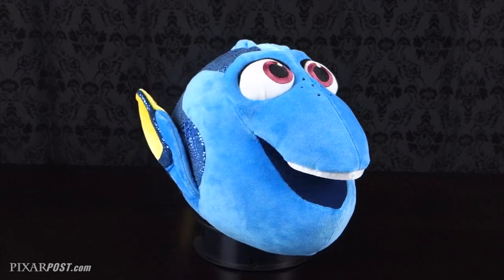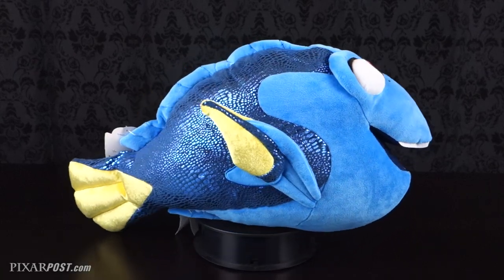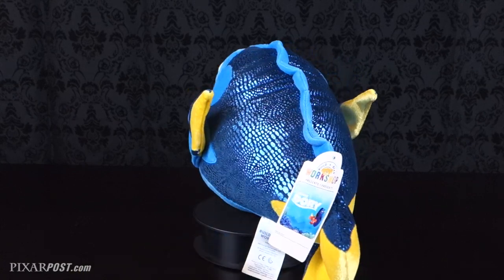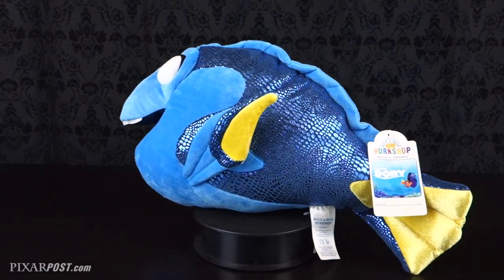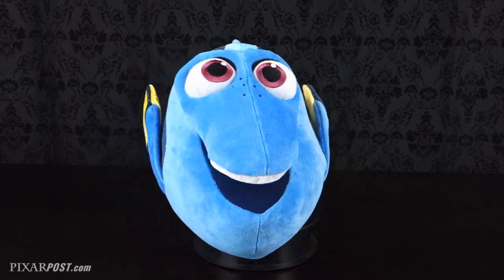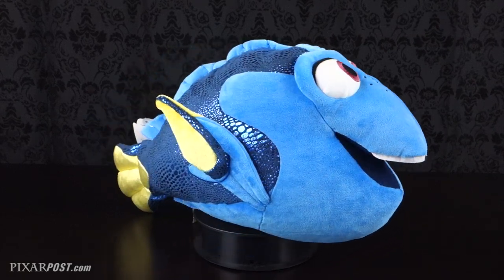Now let's take a closer look at the characters individually. Starting with Dory, you'll notice that not only is she extremely well made, but she happens to be one of our favorite Dory characters that's ever been produced. From her bright, vibrant colors to the expression on her face, we especially love the metallic iridescent scales that go down the side of her body.